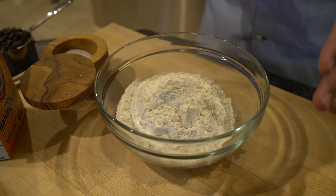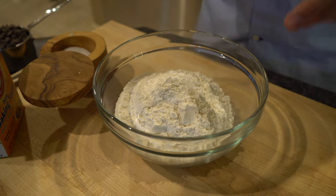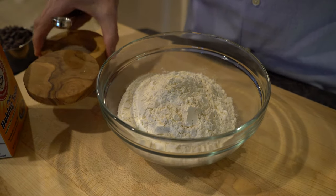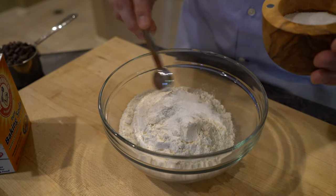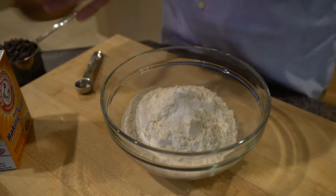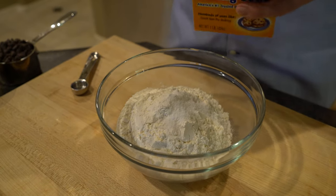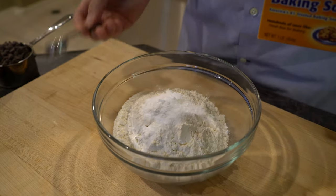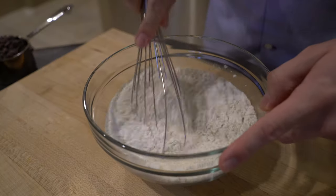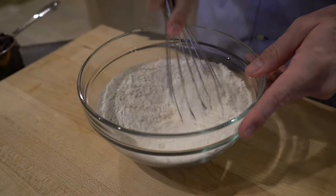Let's go ahead and prepare our dry ingredients. This is two and a quarter cups of all-purpose flour. To this we're going to add one teaspoon of salt and one teaspoon of baking soda. I'm going to grab my whisk and whisk our dry ingredients together.